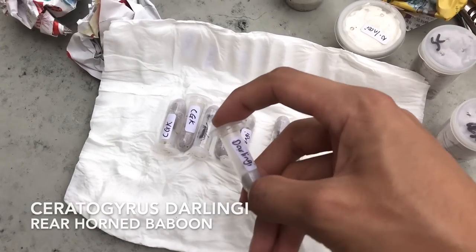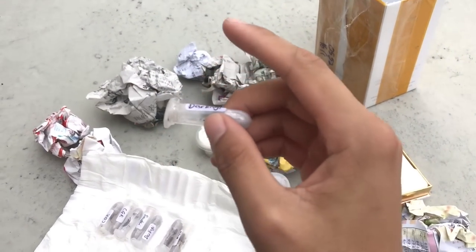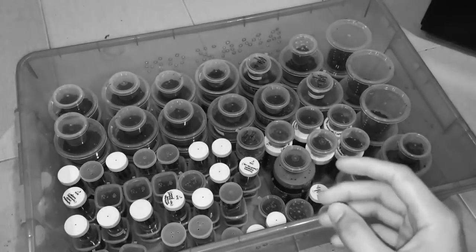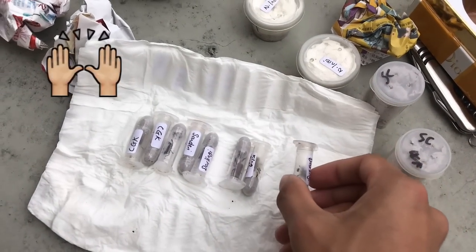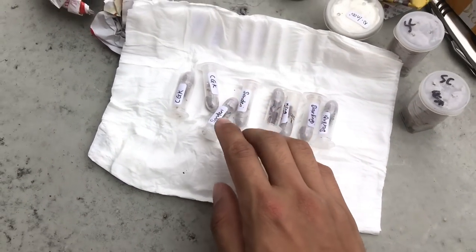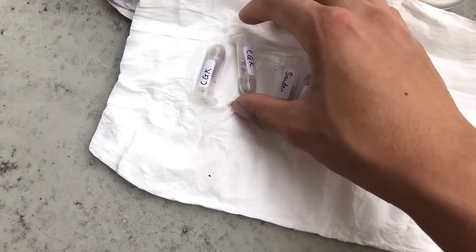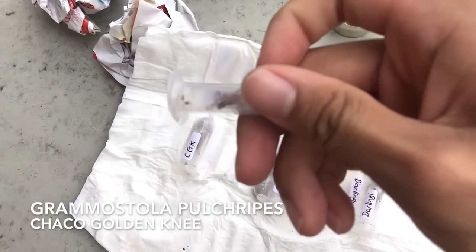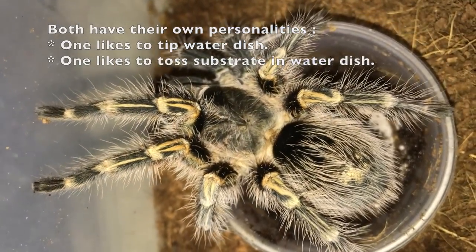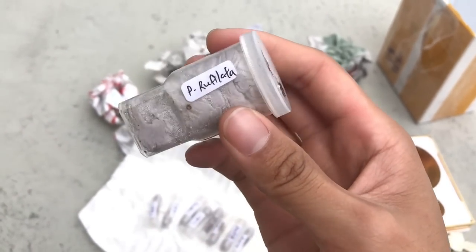And then we have a Ceratogyrus darlingi! You guys remember that video — the phantom exact, those are Ceratogyrus darlingis with 147 babies — and well, I've got another one. And then we have CGK — Charcoal Golden Knee. My first tarantula was a Charcoal Golden Knee. I'm still wondering what SC is.